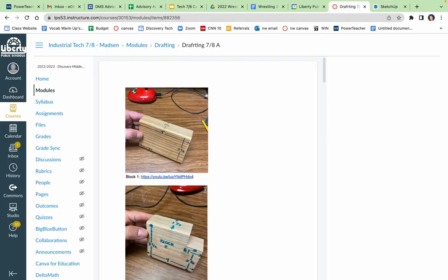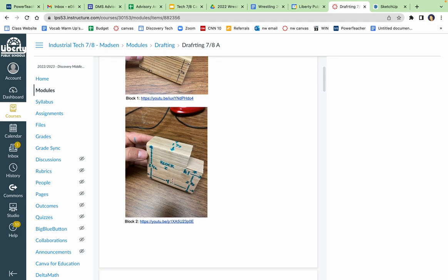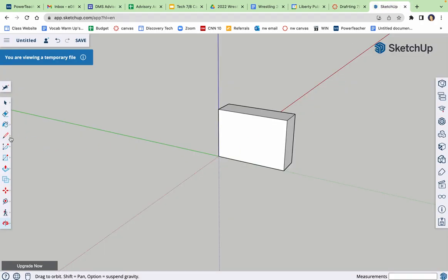I don't care how you do these — if you do them all on one SketchUp file or if you do them all individually. I'm just gonna do them all on one. Block two: three and a half tall, four wide, two and a half over here and one up, one and a half deep.